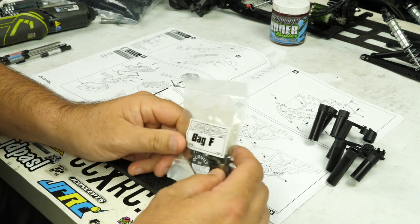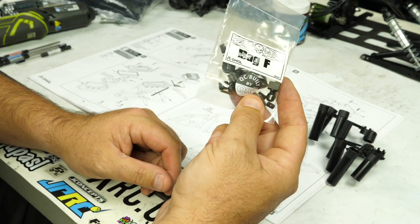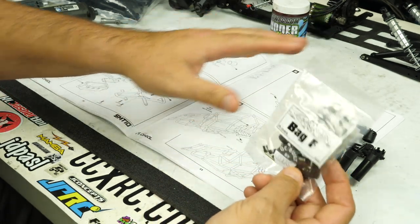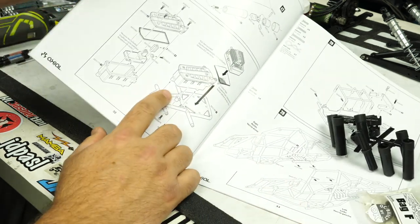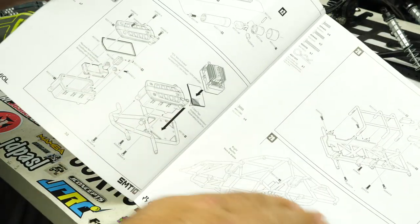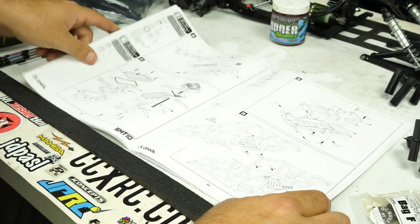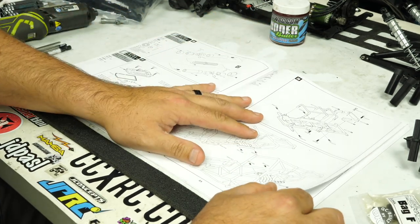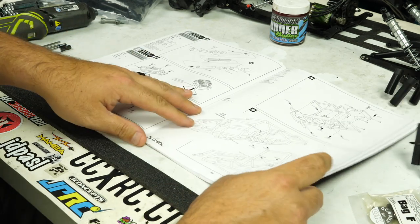Hey, what's going on guys, welcome back to CCXRC. Today on the bench we have bag F of the SMT10 builders kit — the raw builders kit. We're going to be doing the drive shafts, and if we complete those in time we'll get on to the electronics tray, battery tray build, and some other stuff in the manual — getting ready to assemble the cage, putting in the headers, stuff like that. Should be easy; this is the fun part — you're starting to see the end of the build coming along.